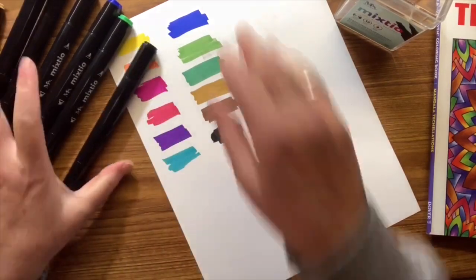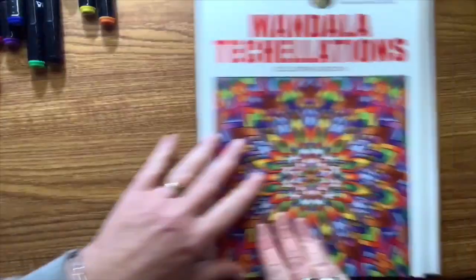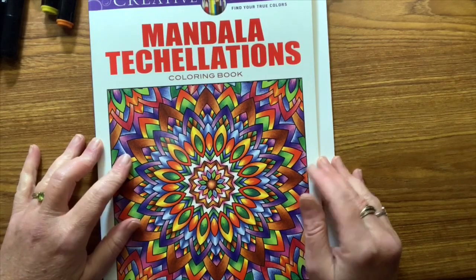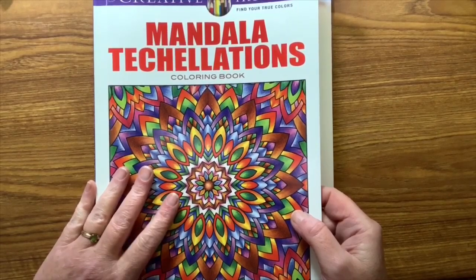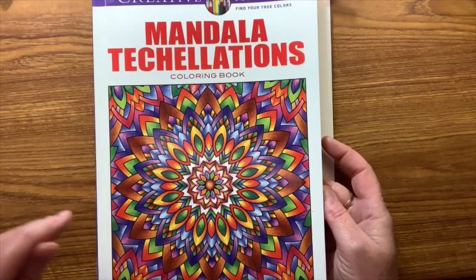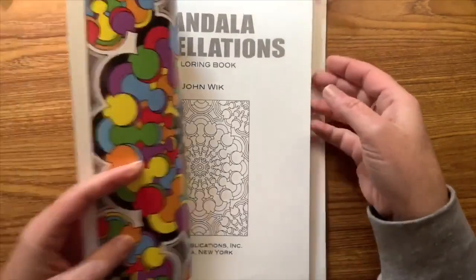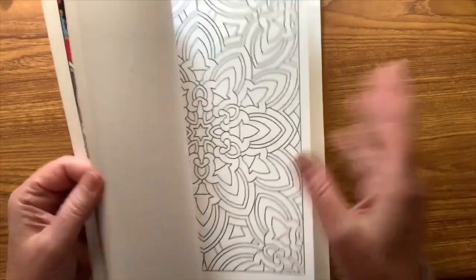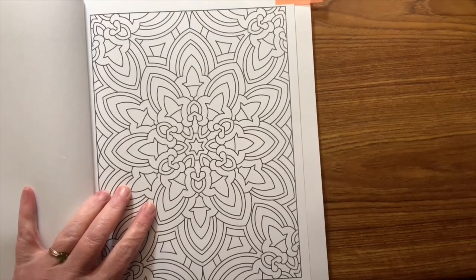Okay, so those are the colors — let's see what we can do with these. I thought I would color from the Creative Haven Mandala Tesselations book. Anybody that knows me knows I love my pattern books and mandalas. I typically color them with my glitter gel pens. This book is by John Wik, who I just love. He now has a couple books out that are not part of Creative Haven. So I thought we would go ahead and color this one with these markers and see how far we get today.